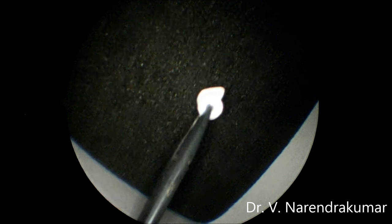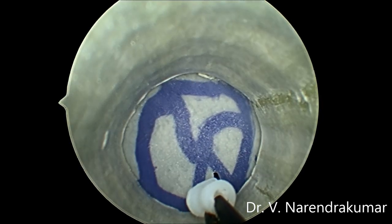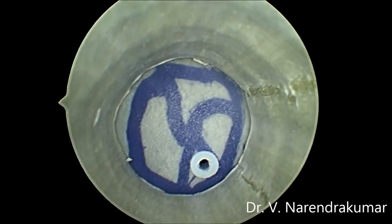Just hold the grommet and go in. Insert the grommet in a sliding oblique manner. Yes, that's it — very simple. You can make the same in multiple attempts too.